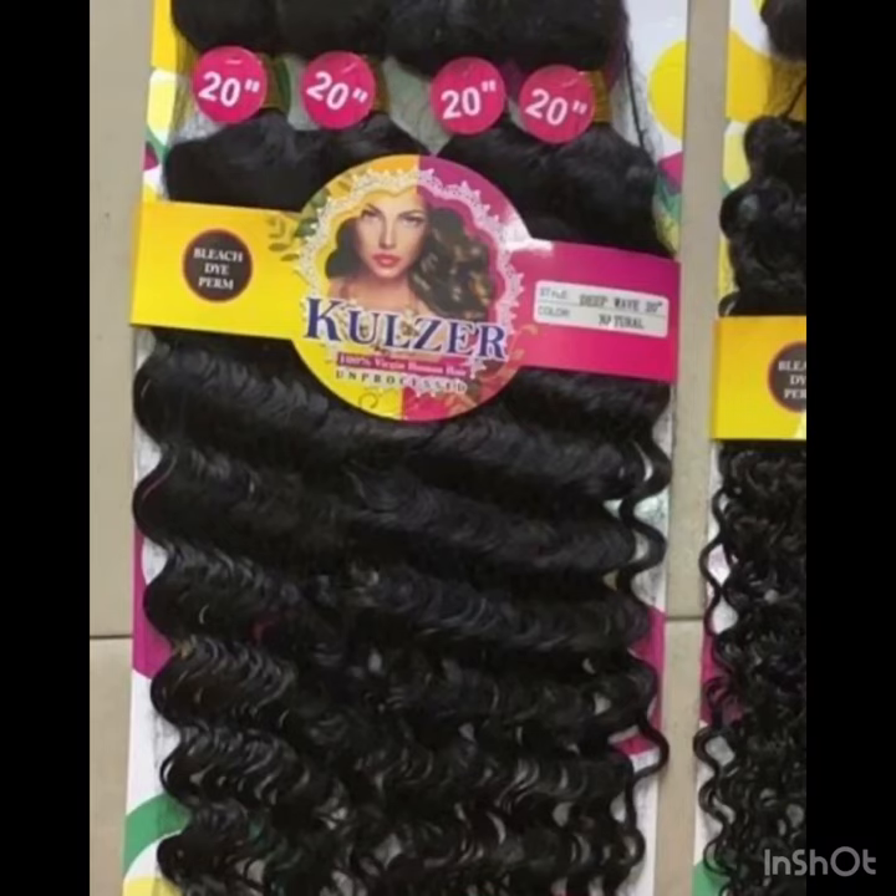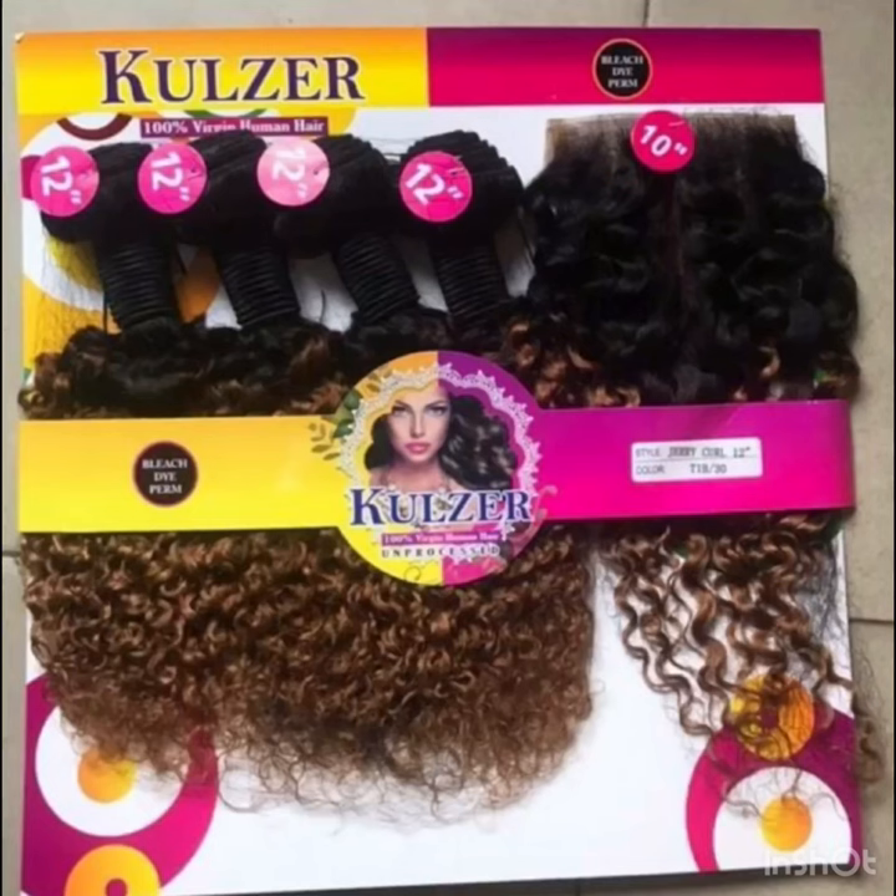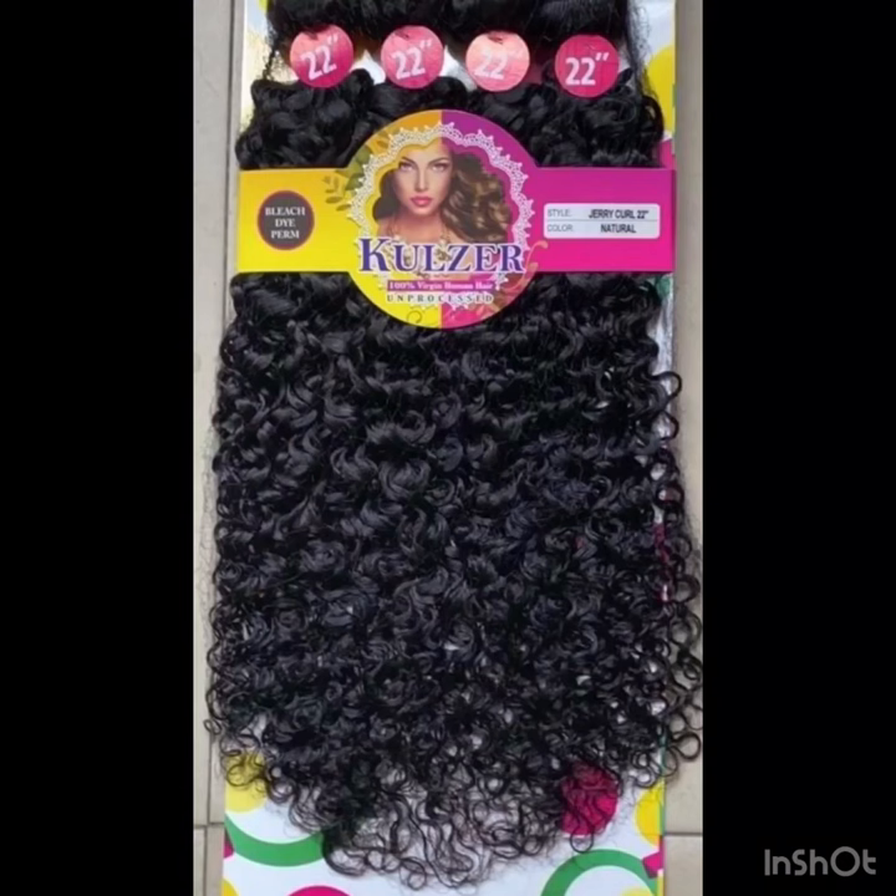Cruza packet human hair can be combed — the kinky coils, jerry coils, all the coils are combable, so you don't need to be afraid. Don't forget to like, subscribe, and share my videos. Let me know what you feel about Cruza — have you used it before?